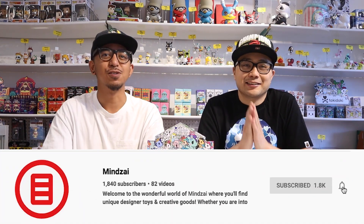My name is Chris, and this is Mark. Hey, what's up Toy Collectors? Thanks for tuning in to another episode of Unboxed. We're almost at 2,000 subscribers, so if you're new to the channel, please support us by hitting that subscribe and bell button down below.